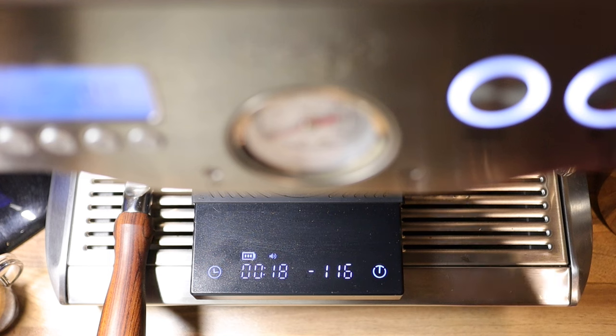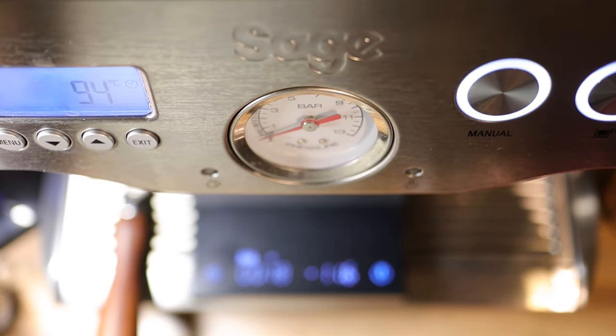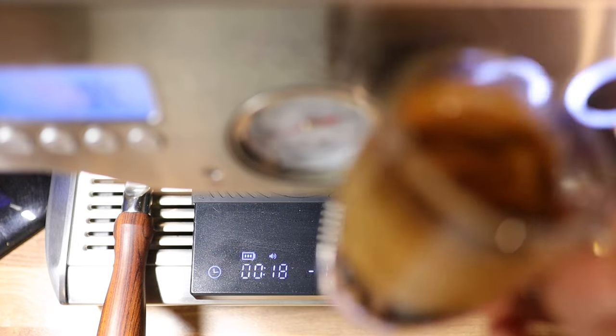So now you tell me — first pump or first drip? What do you guys prefer? Thanks for watching. Happy espresso drinking. Arrivederci.